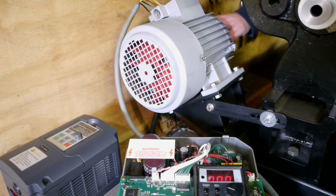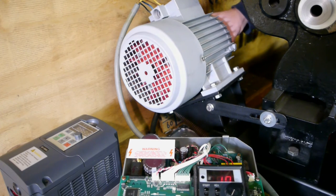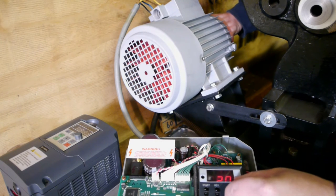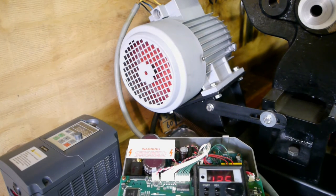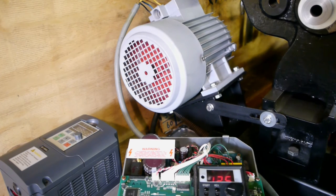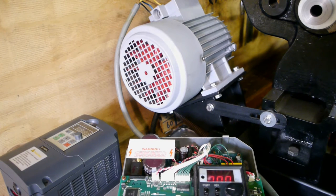Well, let's see what this 30-year-old drive is capable of. Starting with one hertz — easy. That was about 12 and a half hertz, maybe a bit less.